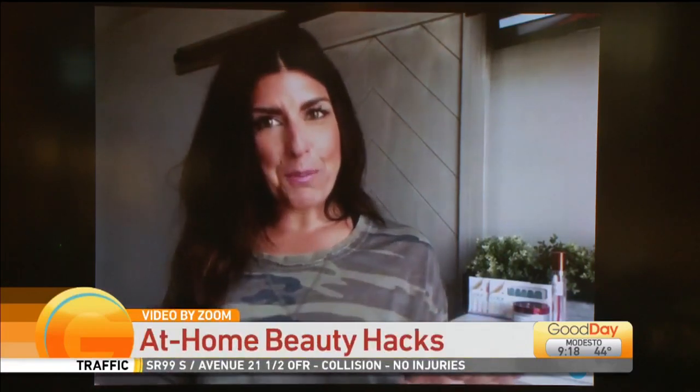Lori Wallace joins us live from Zoom with more at-home beauty hacks. Hey guys! Tina, can you post a new picture without the mask now that Sadie and I have makeup? Give me a little redo. I did post that a lot.